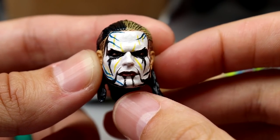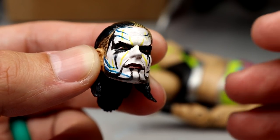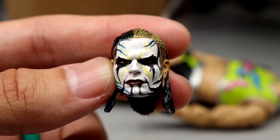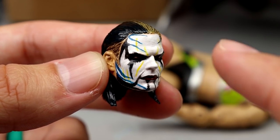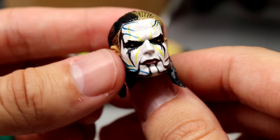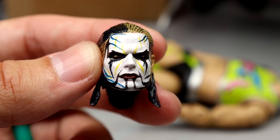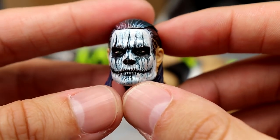Starting out first is this Jeff Hardy head sculpt based on Cyber Sunday — I want to say 2008 or 2009. I always loved this face paint, I always thought it was super clean. Look at how beautiful the likeness is. This is actually from the Smackdown two-pack with Triple H and Jeff Hardy. You can see the red bleeding through — he completely repainted the hair and the face. He freaking nailed it. Not only did BW nail it, but Mattel did too with the sculpt itself. That's beautiful.